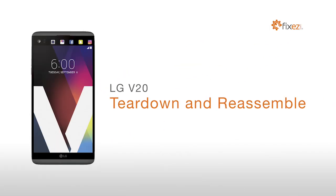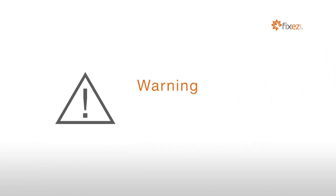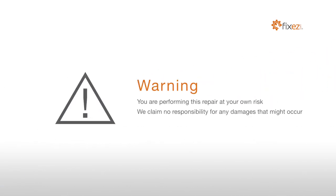LG V20 Teardown and Reassemble. Warning: you are performing this repair at your own risk. We claim no responsibility for any damages that might occur.